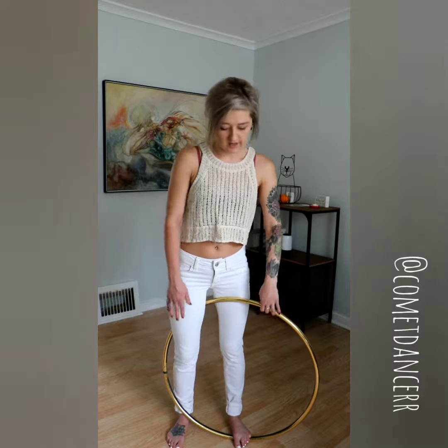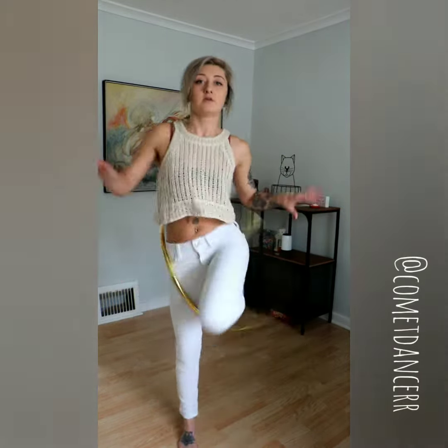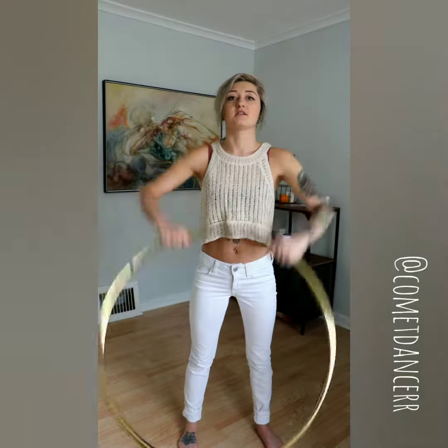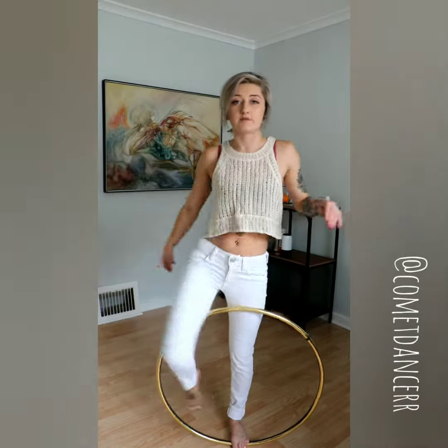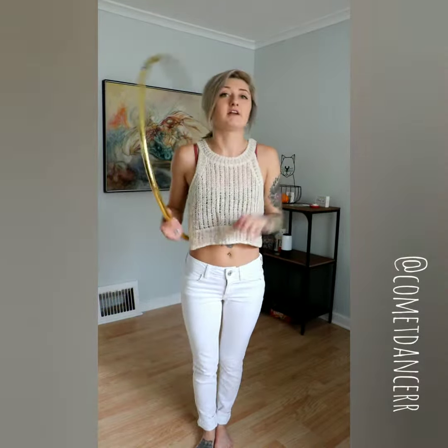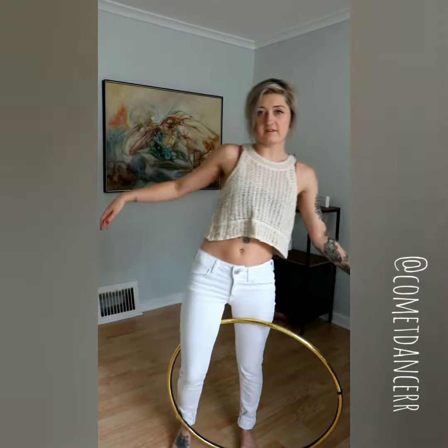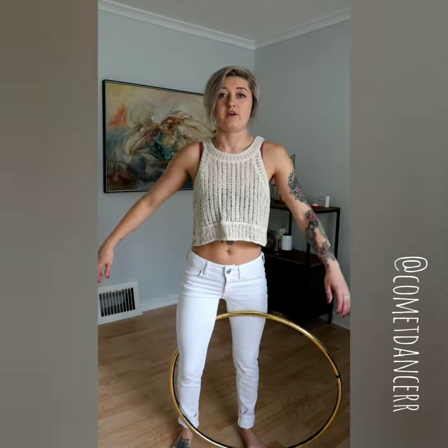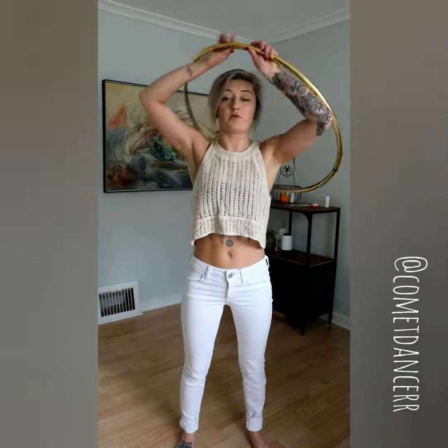Now take your foot out and the hoop should come up at you. Play with this a little bit to see how much tension you have. If the hoop keeps not coming up high enough, that's because there's not enough tension — you're going to really want to feel that bend. If you make it bend a lot for about one second right before you do it, it will come up really high.